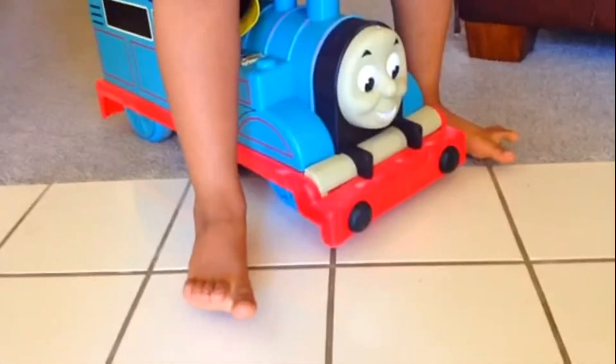Oh here goes Thomas — this is how he is playing. He is too big for this, but still he likes it. He is going far far away. Come back, Araf. Here comes Thomas again. He is dragging it. Pretty cool, huh.